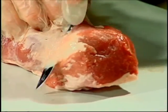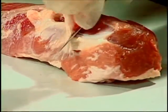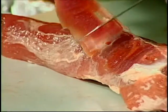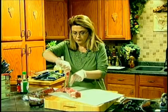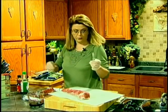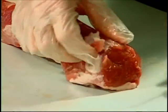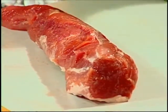Let's trim the silver skin off the tenderloin. Just get your paring knife or boning knife underneath it, and you see how I'm holding that up and trimming at the same time. I'm just barely getting that — I'm not getting a whole lot of meat with that, I'm just getting that fibrous silver skin off. This one didn't have very much at all.